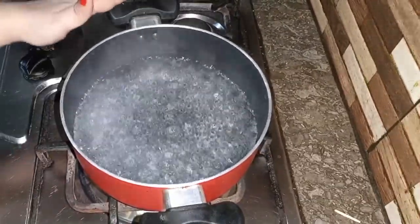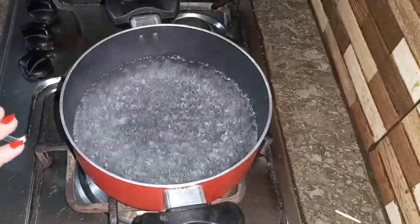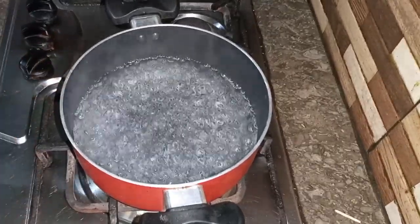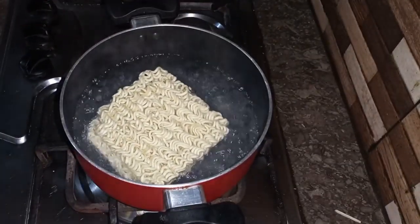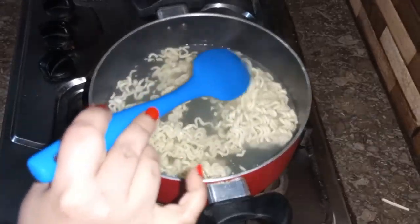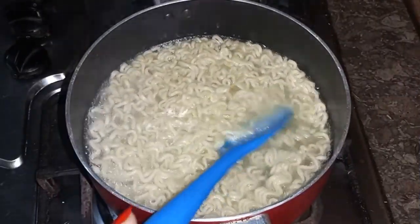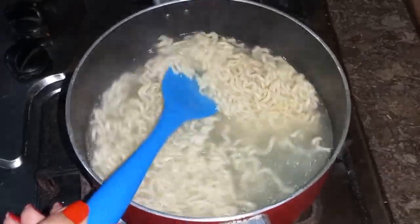Now, we have 2 to 2.5 glasses of water and boil it. Add the noodle pancake to the ramen noodles. Add the noodles to the ramen noodles and mix them. Cook for about 5 minutes until the desired softness, then drain the water.